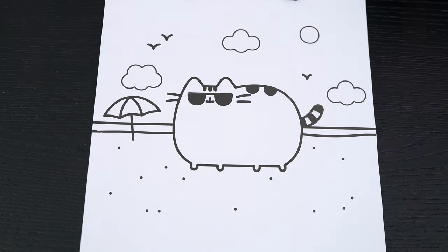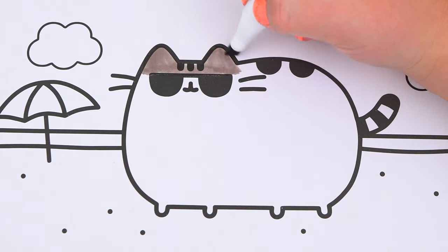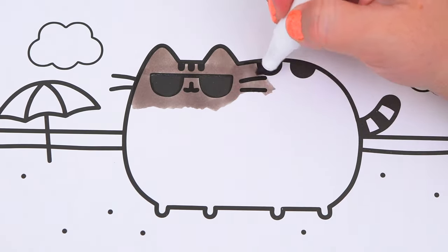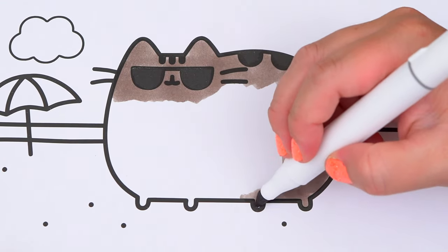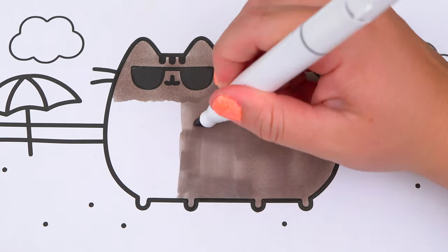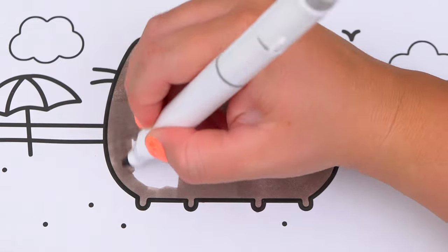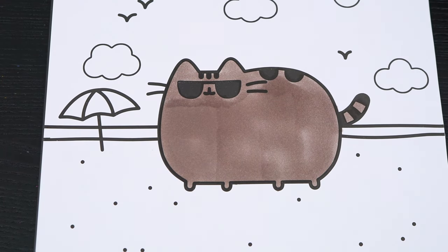Today I'm going to color this picture of Pusheen at the beach. First, let's color in Pusheen gray. And let's color in this little umbrella pink, yellow, and blue.